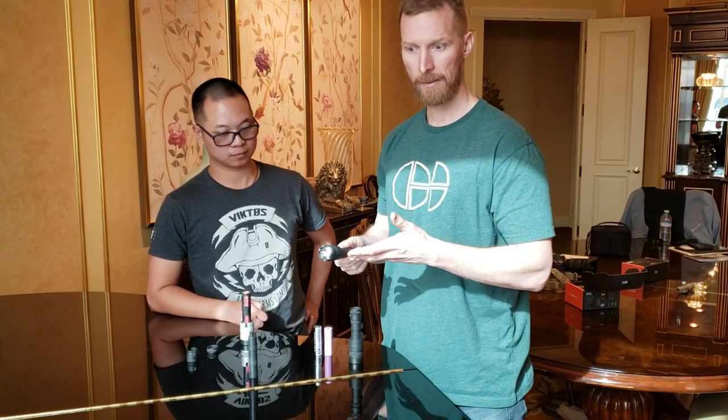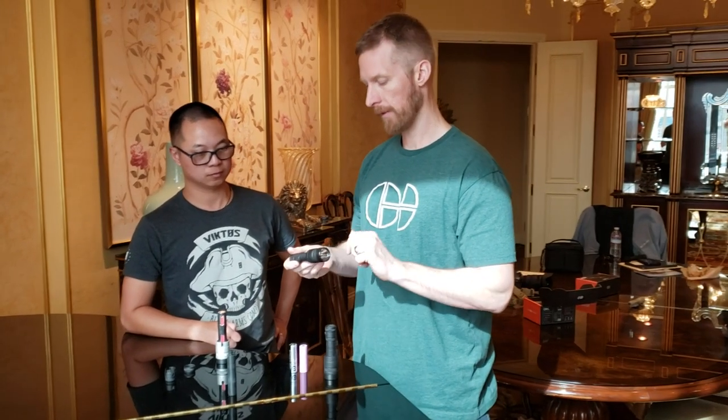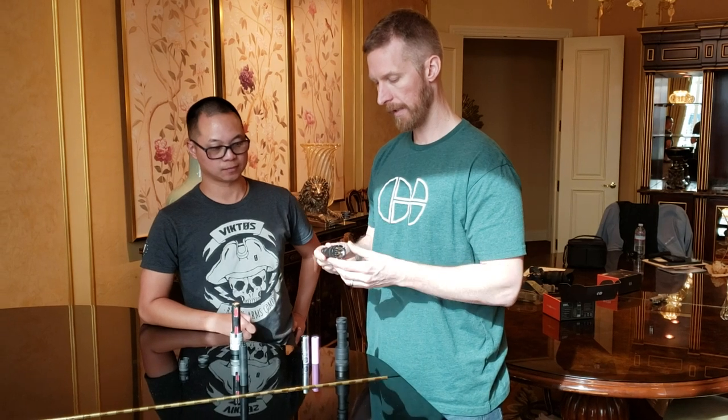That's critical for impact resistance. If you drop the gun, the first thing that's going to take a hit is probably the light, because it's hanging outboard of the weapon. So we wanted to make something incredibly robust — duty grade. That's what you've got on the front end.